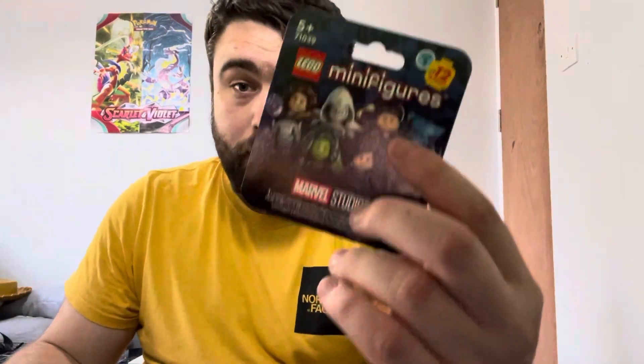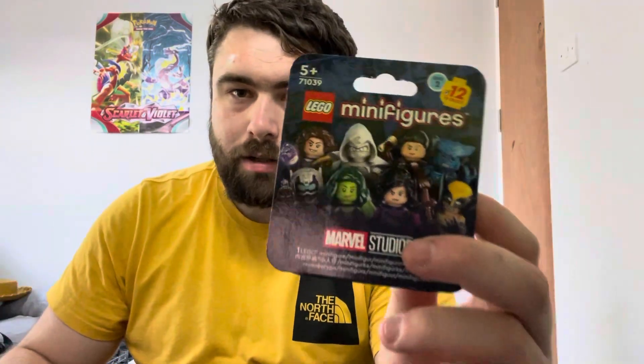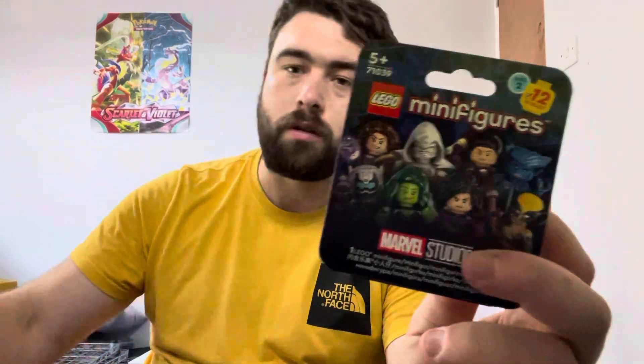Recently we've had Locarno, we've had Obsidian Flames, and now we're going on to another new set that's coming out. But it's changing — it's not a TCG, it is Lego Minifigures again. We opened the Disney 100 ones, now we have Marvel ones.